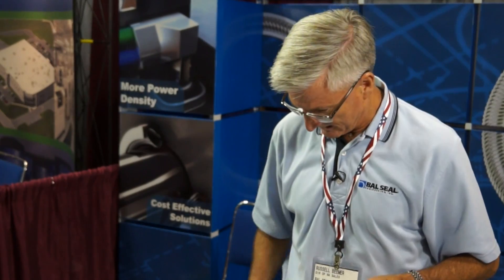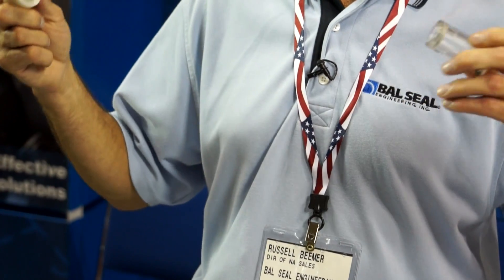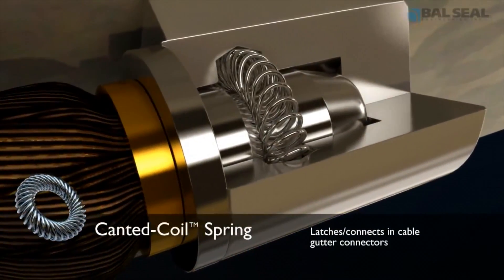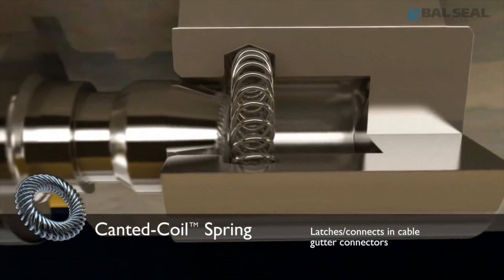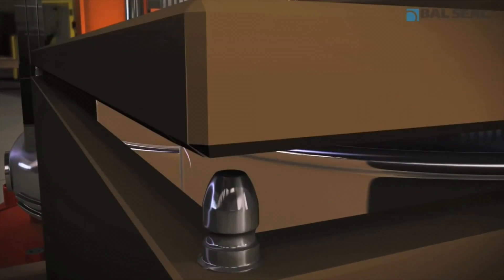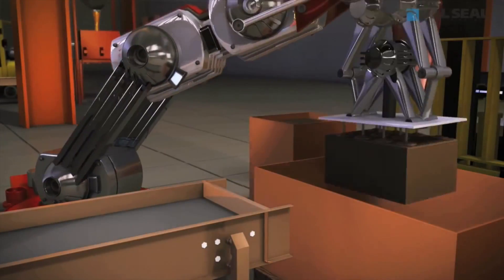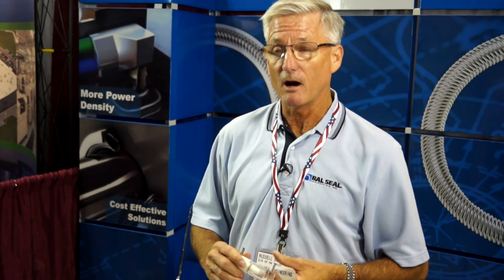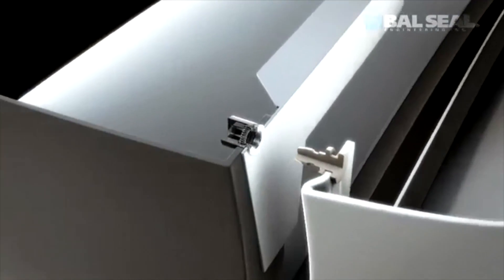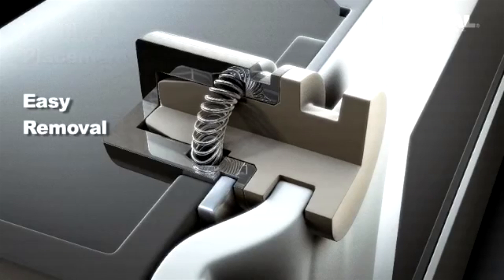We took this spring out of our seal and came up with a latching type device where it's a tool-less connector. This is just a demo so you can see the spring, but customers are using this from gas station breakaway fittings to pacemakers to medical devices in the orthopedic realm. We tell engineers how the spring works and let them develop the idea — for example, we run the contact system for charging electric vehicles, and we work with a customer in the Northern California area that uses our springs for EMI and high current applications.